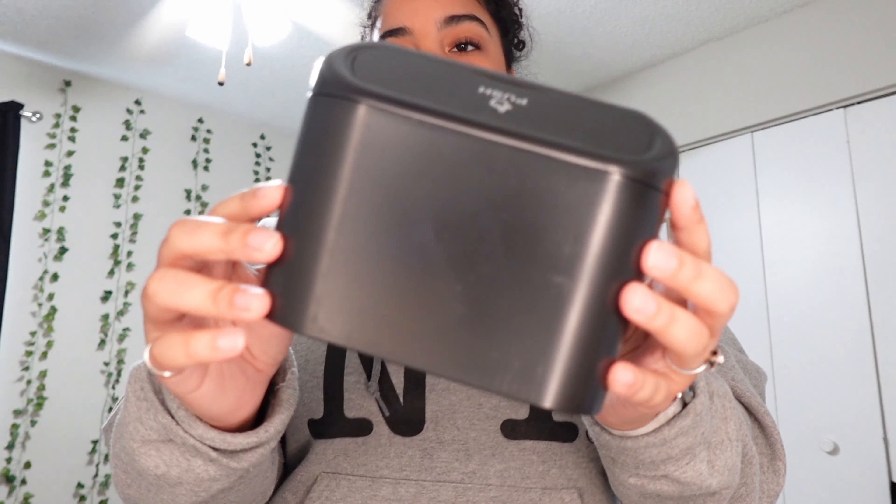I brought all the stuff in a big box. I also have some stuff left over from my last car that I'll use. Once I get to Target and have everything, we'll start decorating. This is what the car looks like on the outside — it's in the meteorite gray color, with nice blacked-out windows and dark wheels.